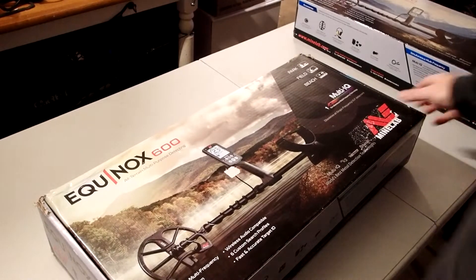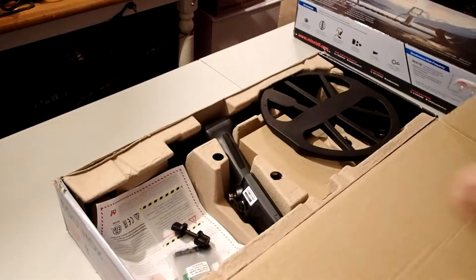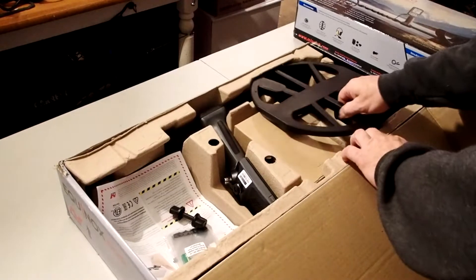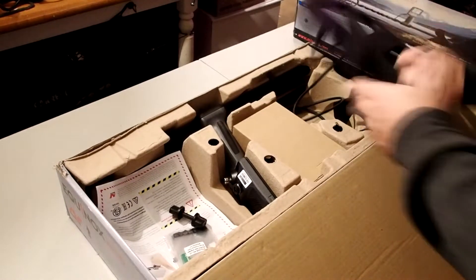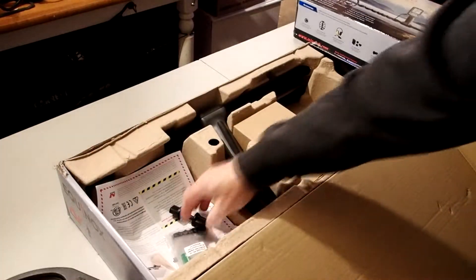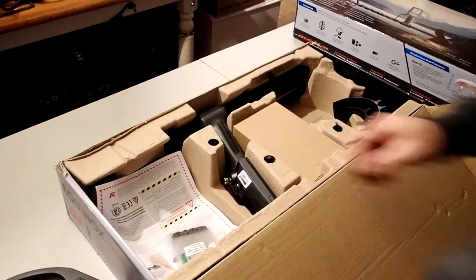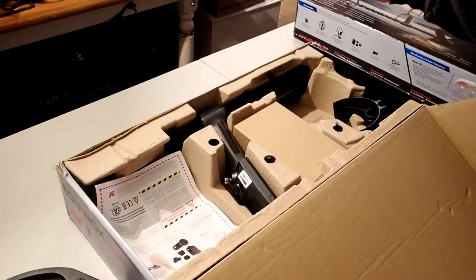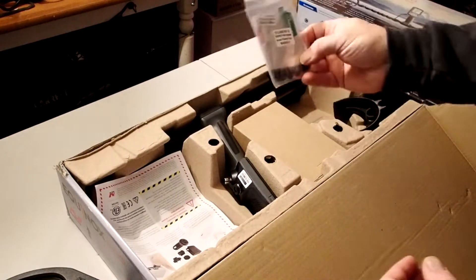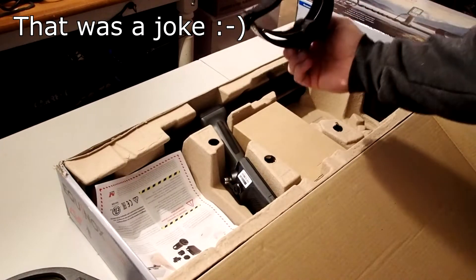Let's open the box and see what's in it. For starters, you can see we obviously have a double-D coil, an 11-inch. You also get the screw to hook it to the shaft. You get your choice of English or all these different languages — and a screen protector to put on. I think I'm going to actually use the English version. You have an arm cuff.